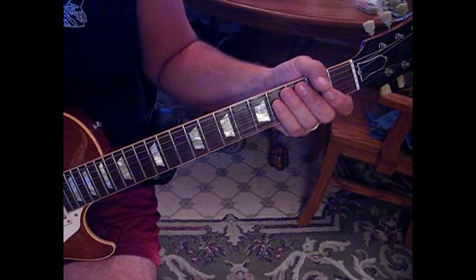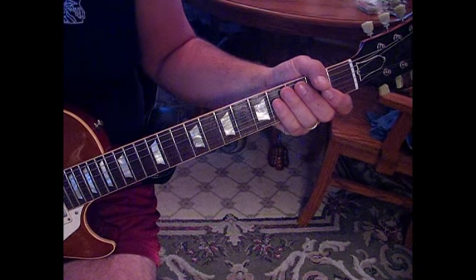For this song, everything is tuned down a half step, so you're at E flat, A flat, D flat, and so forth. Tune every string a half step down and you'll be in tune with the song.